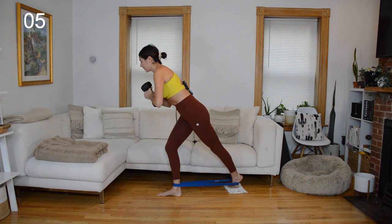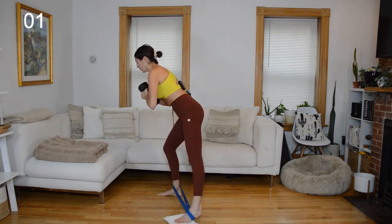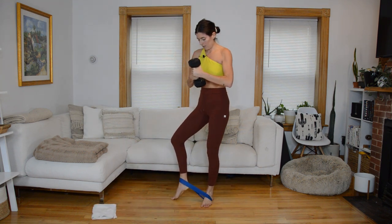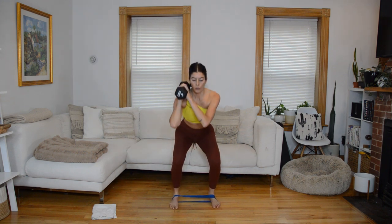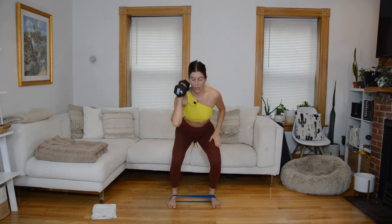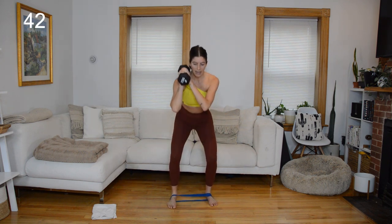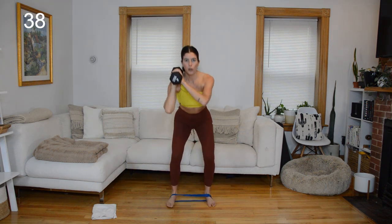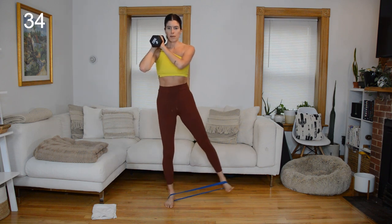Weight will come to your left shoulder next, and the band is going to be around both arches — ditch the glider. So band around both arches, weight to your left shoulder. Squat, give me a pulse at the bottom, as you come up your right leg lifts off and does that little abduction. Left foot stays down — it's our base. Full 60 seconds of recovery on the other side of this.